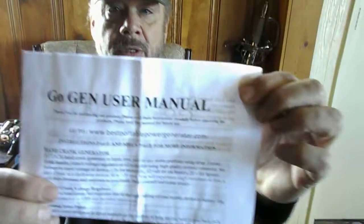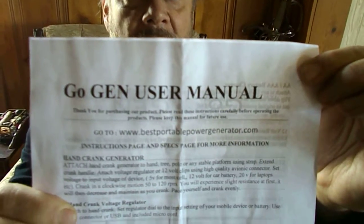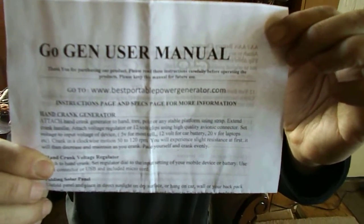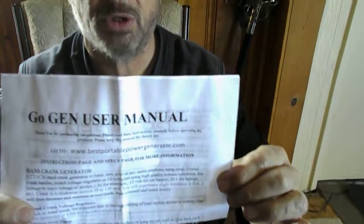Go to bestportablepowergenerator.com — there you're going to find all kinds of videos and information showing the specifications of each one of these pieces and the different options. You can buy this as just the kit without the solar, or as a kit with a 60-watt solar — that's three amps — or a one and a half amp solar. It's extremely effective. Go to bestportablepowergenerator.com. Happy New Year!